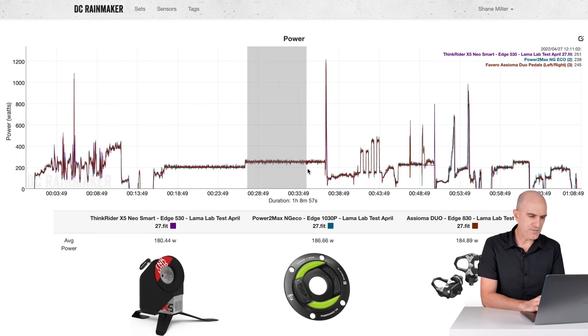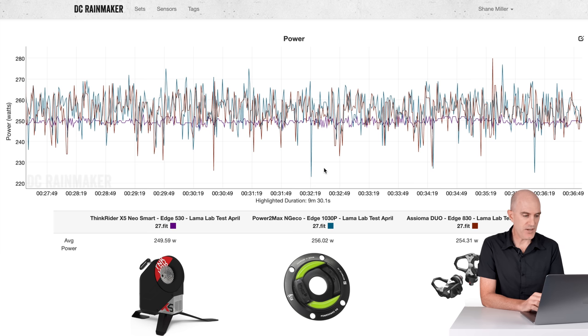Into the 250-watt steady state for 10 minutes, and a similar story: 249.59 from the ThinkRider X5 Neo holding a nice set point there with its reported watts, while the power meters on the bike show 256 and 254.3. So very close between the two on-bike meters, but the ThinkRider reading a little bit lower. My guess is that ThinkRider aren't factoring in any drivetrain losses whatsoever in their power calculations — which we know some other trainer companies do.